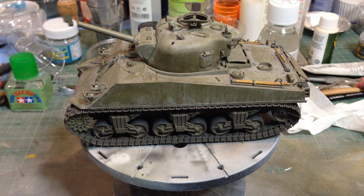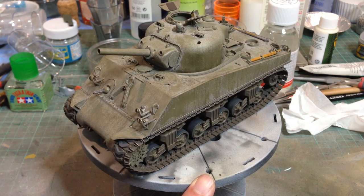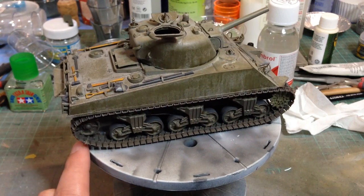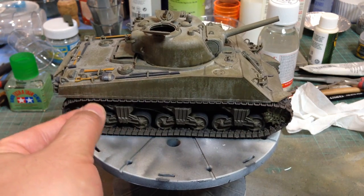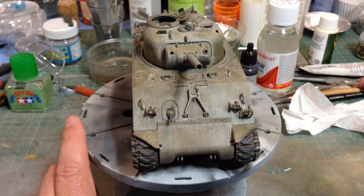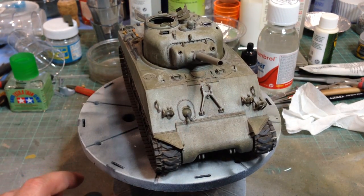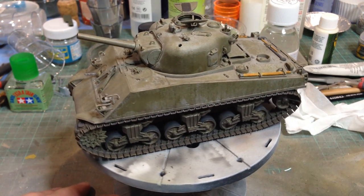Not quite the same kit though it superficially looks like it. This is another Dragon kit — it's their M4 105mm howitzer. Very much the same kind of design as the M4A3. This one actually has a plastic barrel, but it's a one-piece slide-moulded barrel and it looks absolutely fine so I left it in. Again this is another one I built for a magazine review, so it's straight out of the box.